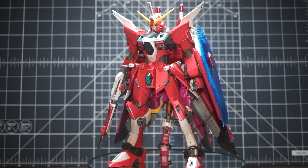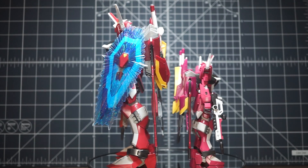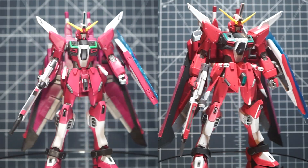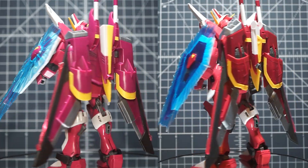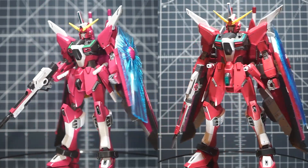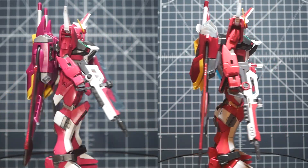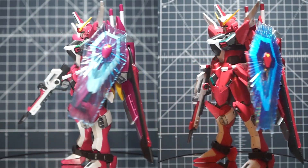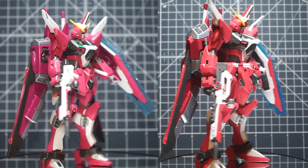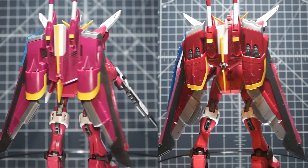I do feel the sculpt on the Master Grade is a little bit better. However, that extra detailing does lead to the head having limited articulation by comparison — there's a collar and the back of the head runs into it. You could probably get around this with a little sanding, but it's just something to be aware of. In terms of overall visual appeal, the Master Grade wins out. But in terms of posing, the High Grade Cosmic Era is at least the same, if not a little better for actually getting it into position.